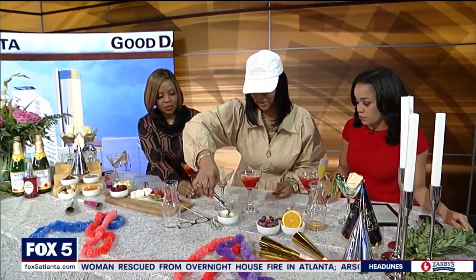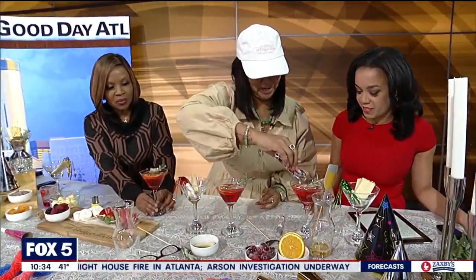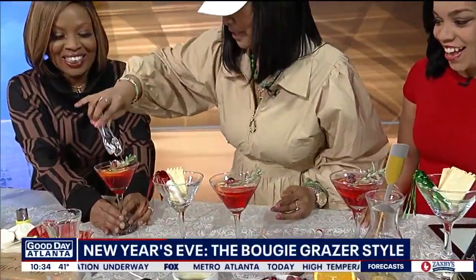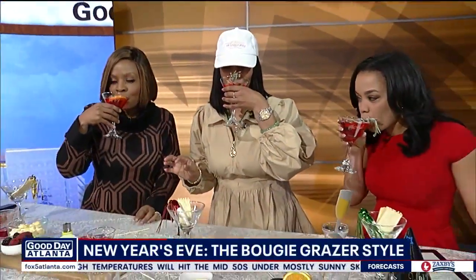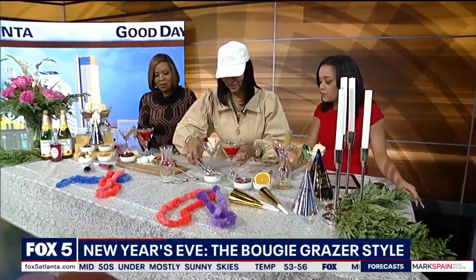So this right here is our drink. We're just going to make our little drinks first, and then we're going to add a little. Cheers. Happy New Year. Happy New Year. And that is really good. It's really good. It is so good for a mocktail. So now let's build these little cups.